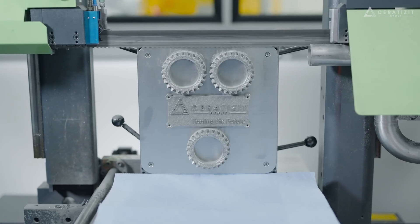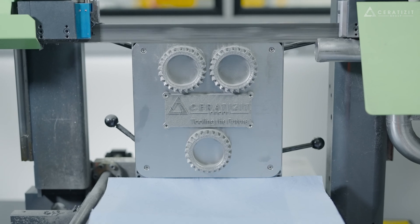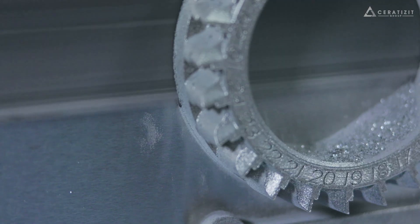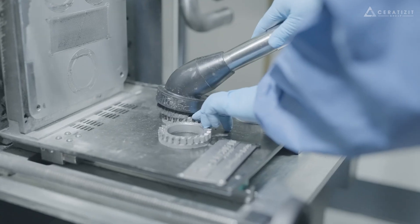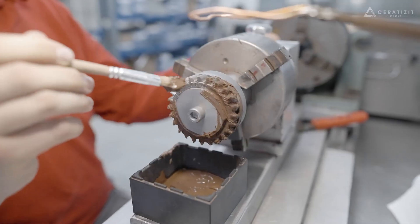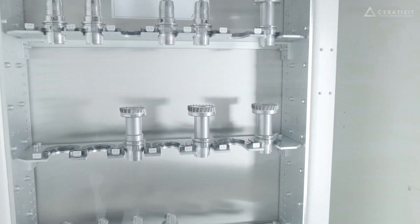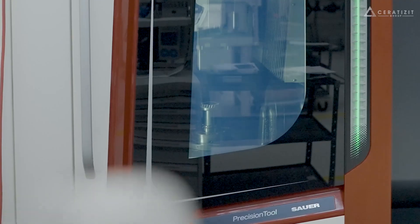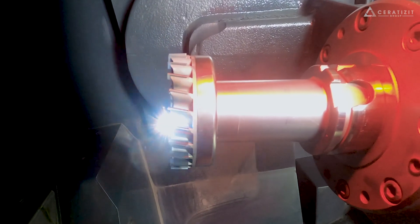The prints are cut from the build plate with a high precision bandsaw. PCD cutting inserts are soldered into the 3D printed pockets, and the cutting inserts are then sharpened with a laser in a DMG MORI Lasertech 20.